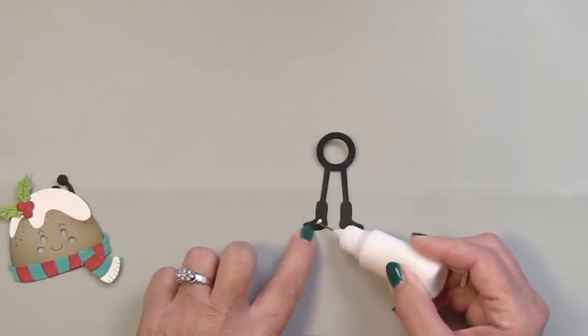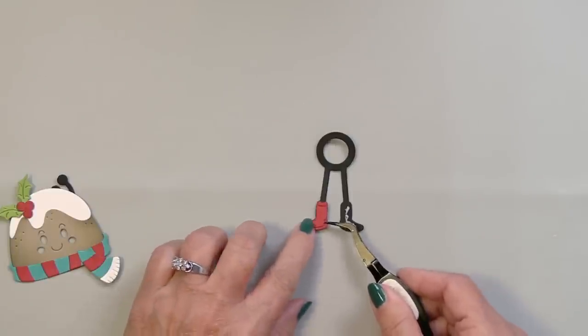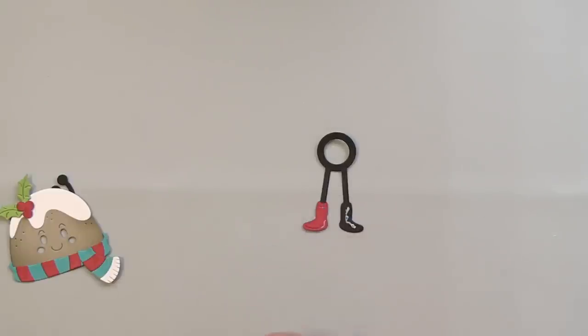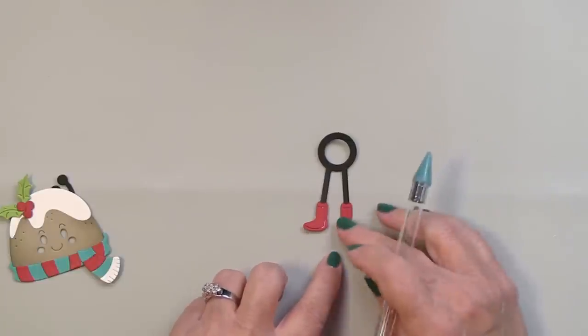This is the little mechanism that actually makes the figgy pudding dance. The top portion of the die cut piece has a circle or loop, and you'll see when I assemble the card what the loop's role is in creating the little dancer. I'm going to put the little red boots over top of the area on the black cardstock shaped like the boots, adding the detail to the lower portion of our little figgy pudding.